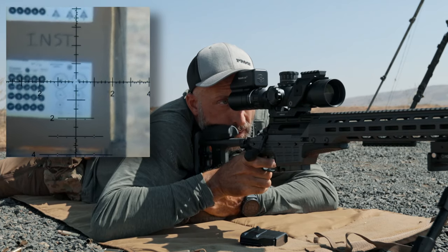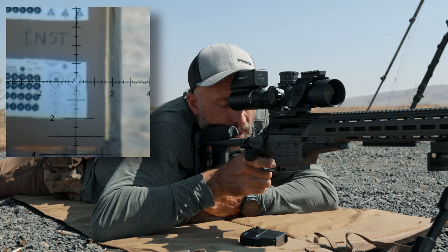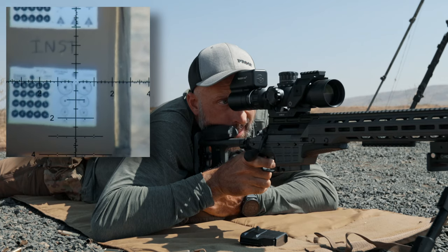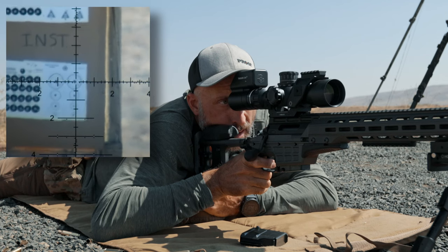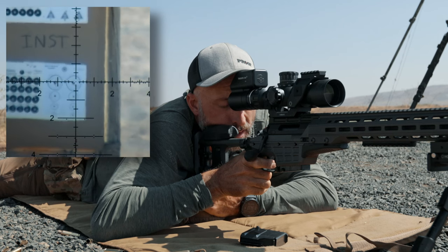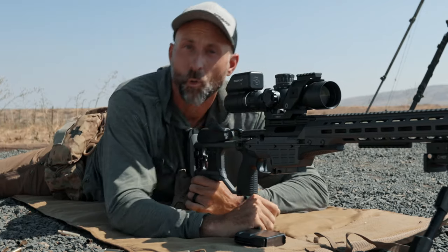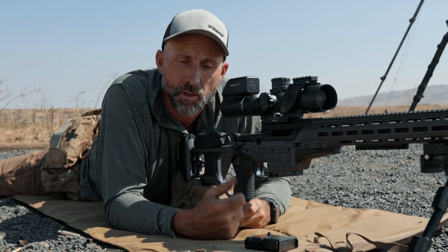Two shots touching. Three shots touching. Let's go for five. That one kind of wandered off — not a big deal. I got one straggler out of the group. Normally when we shoot this drill, we're not really super concerned about bullets going exactly where the reticle is, and there are a lot of reasons for that.